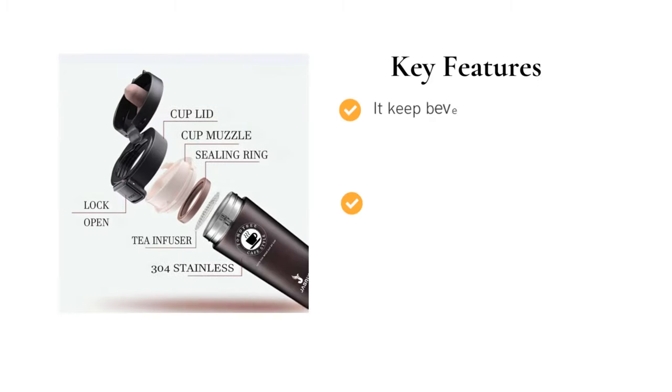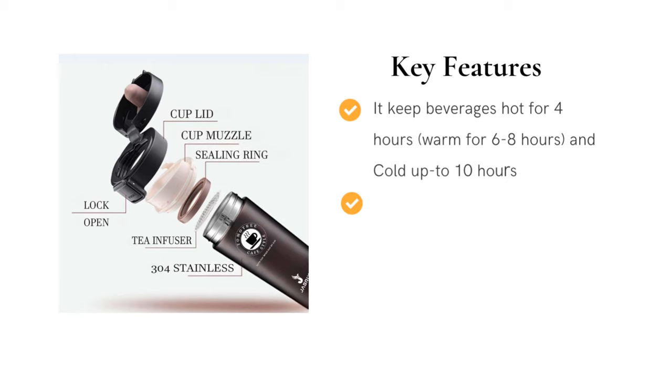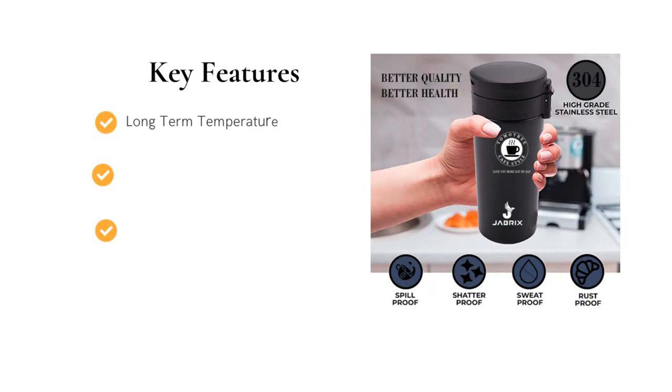It comes with: it keeps beverages hot for 4 hours, warm for 6 to 8 hours, and cold up to 10 hours. And rust-proof, easy clean lid, easy wash, and unbreakable. Long-term temperature prevention.